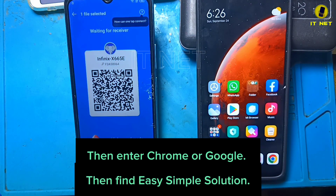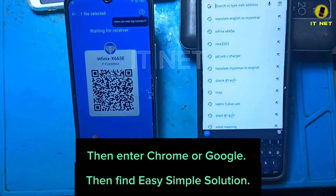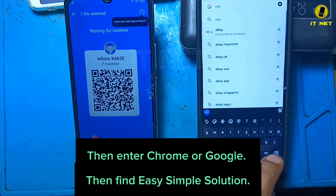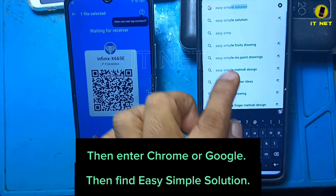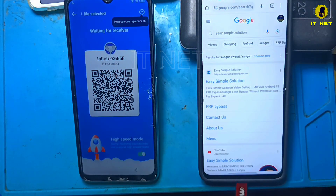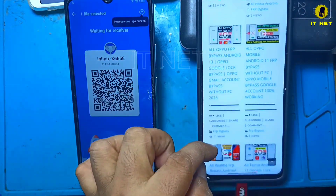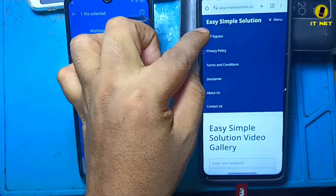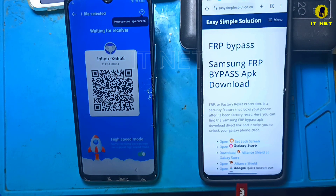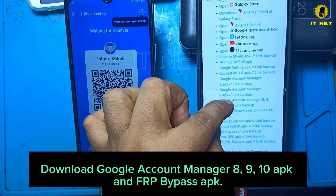Then enter Chrome or Google and find Easy Simple Solution. Click on XShare Mini. Download Google Account Manager 8 and 9, 10 APK, and FRP Bypass APK.